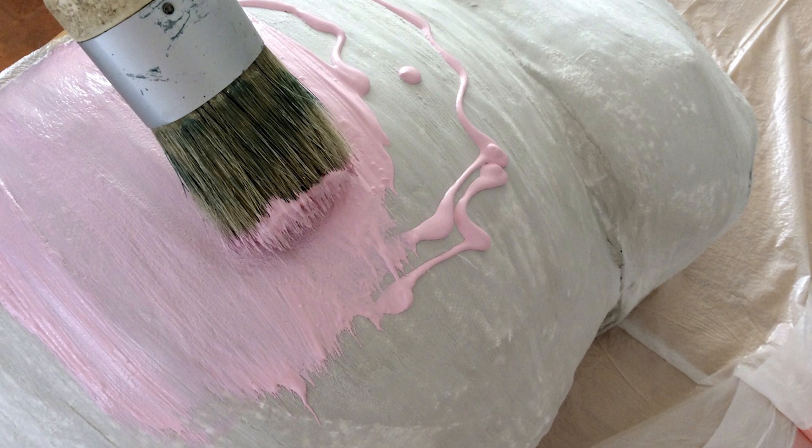Because we're expecting a little girl, we went with a soft baby pink — but feel free to mix it up and make it your own. You can paint it with a picture, designs, add the baby's name, birth date, weight, or any details you wish to add to celebrate the occasion.